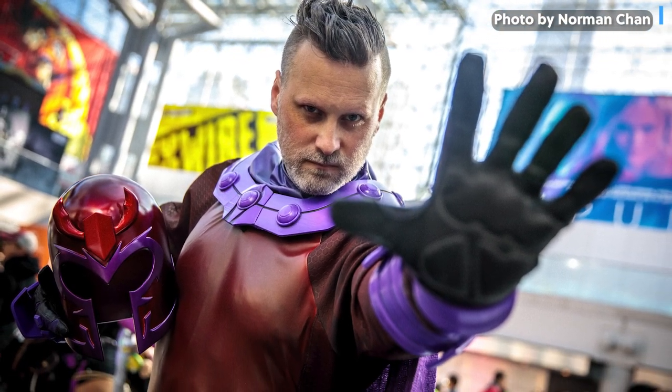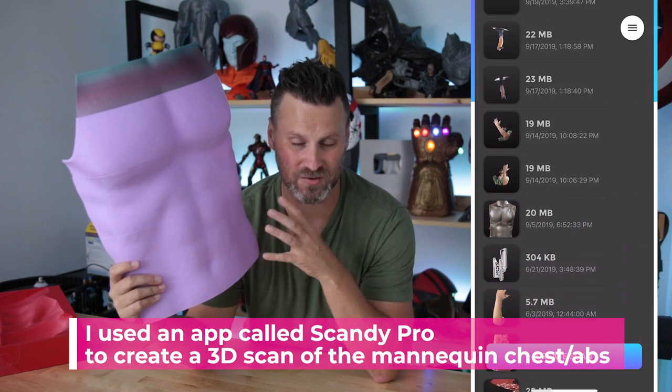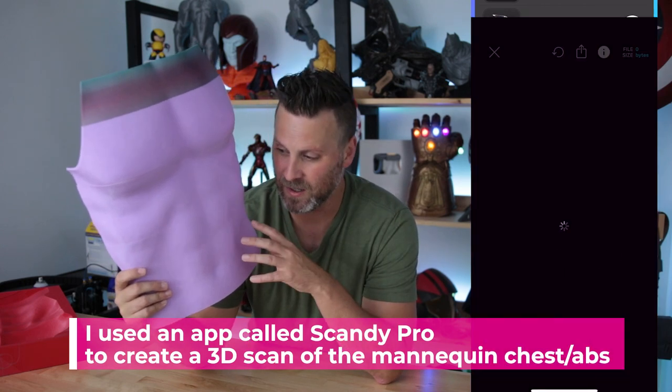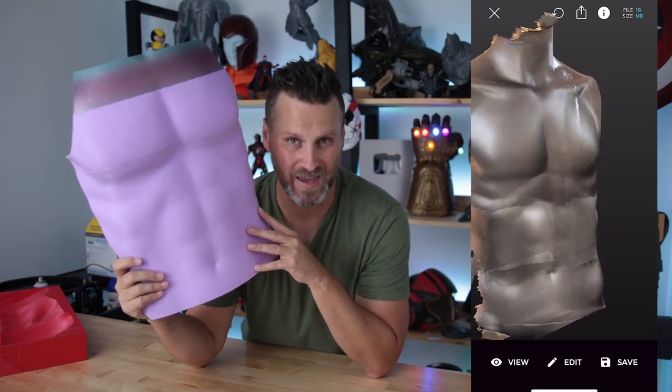What I ended up doing was taking out my iPhone and using Scandi Pro. I recently picked up a mannequin online to help house some of the projects that I'm working on. I needed something that I could put the costumes on while I'm working on them — not just myself — that somewhat mimicked my body shape. Obviously I'm not as in shape as the mannequin was, but it actually lent itself to coming up with the actual scan.